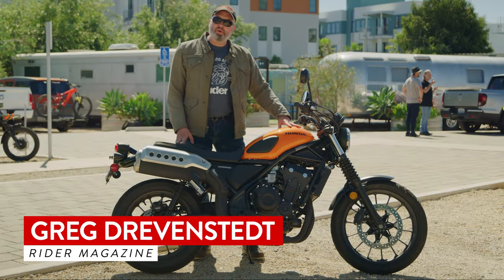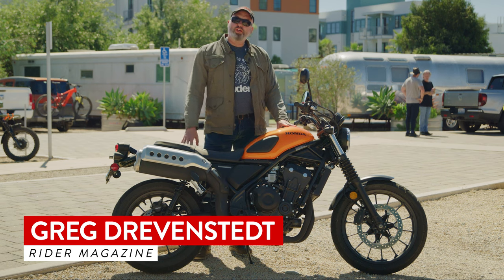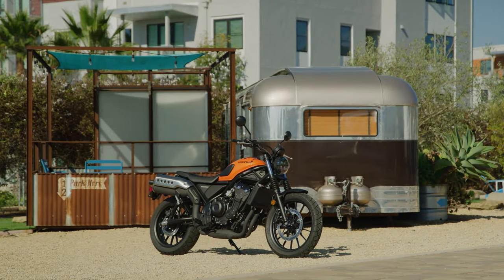Greetings from Ventura, California. This is my hometown, so it's been a lot of fun to ride Honda's new SCL 500 on my own stomping grounds.